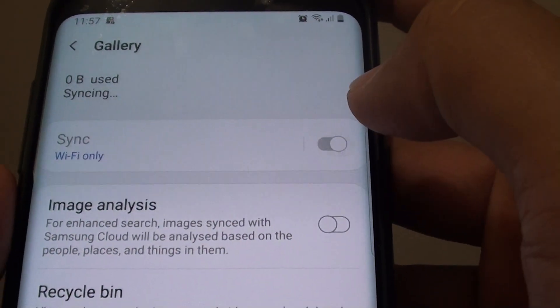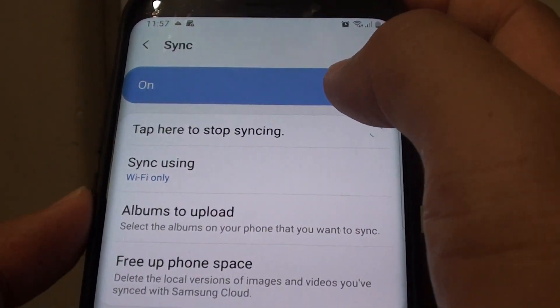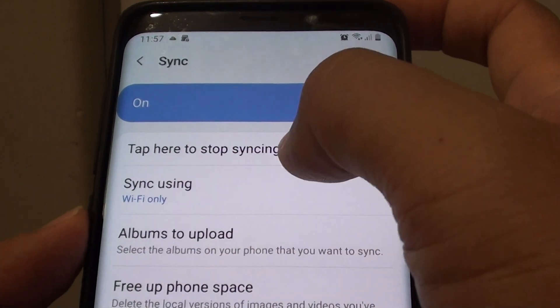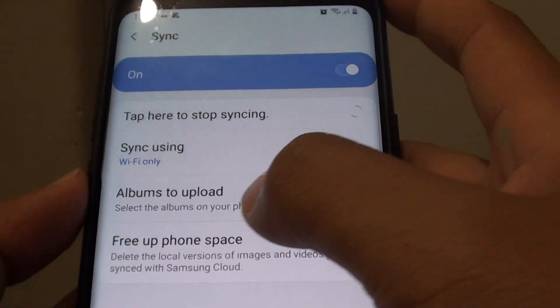Then tap on the sync switch to turn it on. If you tap on sync, you can see options including 'tap here to stop syncing', 'sync using WiFi only', and 'albums to upload'.